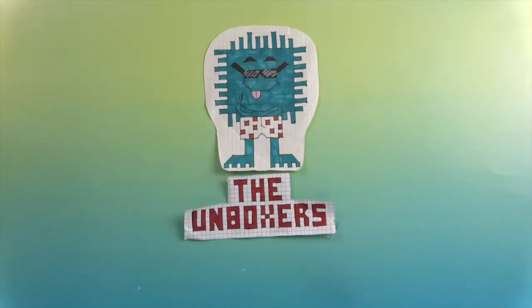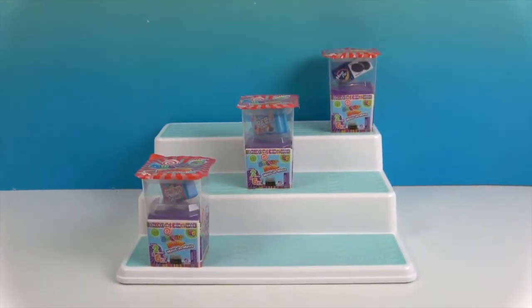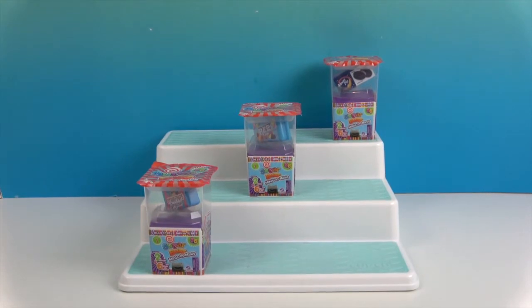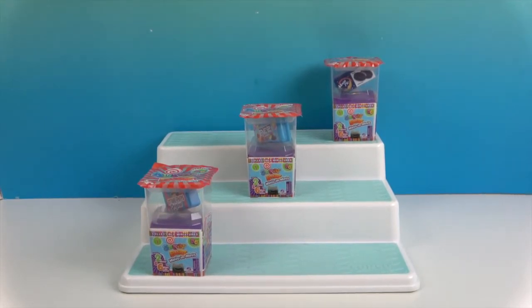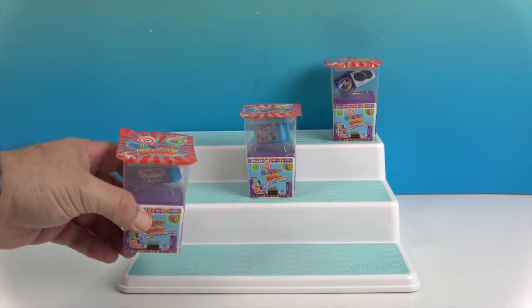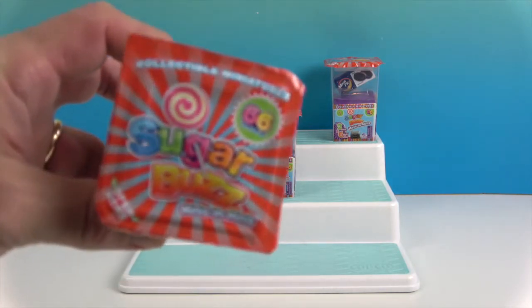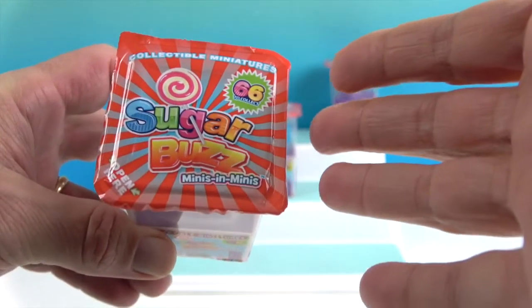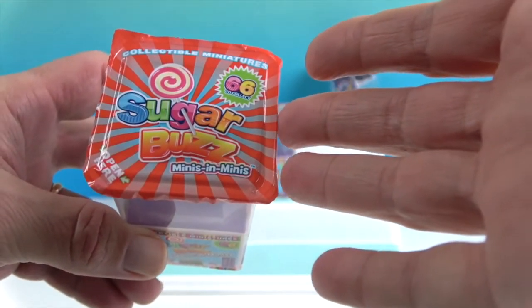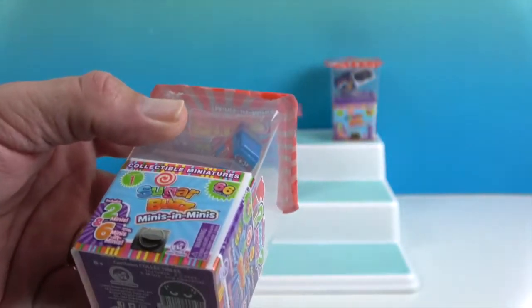Hello and welcome back to the Unboxers! Today we have something new — it's called Sugar Buzz. These are by SI International, and they recently came out. We wanted to check them out, so while we were out and about we picked up a couple to see what they were like. You kind of saw them already and were intrigued.